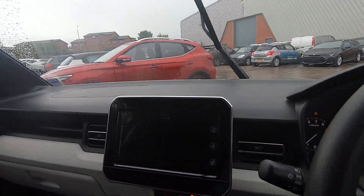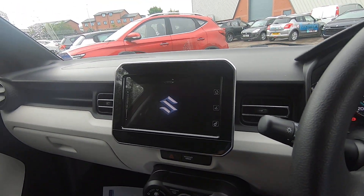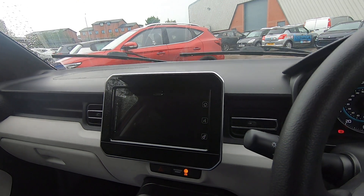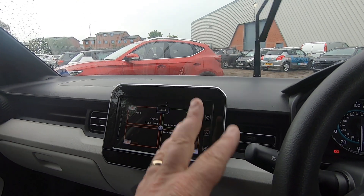You've got this nice multi-function screen in the middle of the dash. Once you've paired your phone to that, or if you get a cable and plug your phone in, it will support Apple CarPlay and Android Auto, so it'll run Google Maps on there.